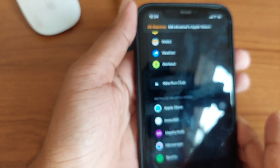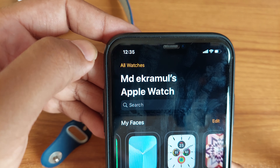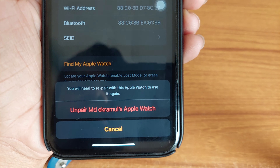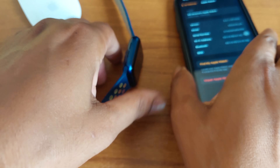...disconnect your iPhone from the watch. To disconnect your watch, you have to press on 'Apple Watch' and press on this icon. You will see 'Unpair Apple Watch' — you have to unpair the Apple Watch first.